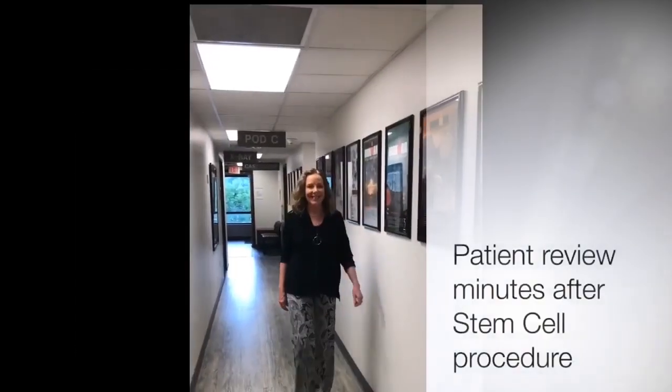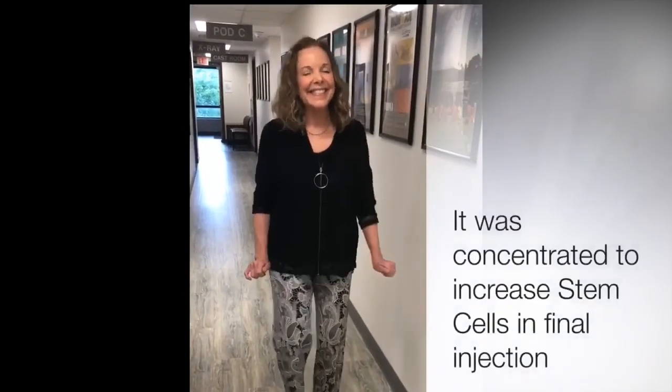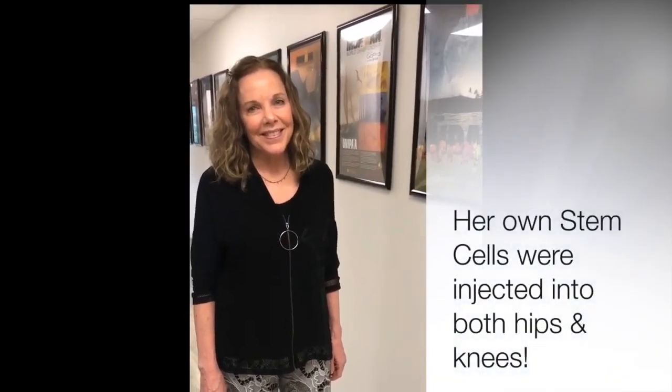Hi, this is Dr. Buford. I'm here with Cynthia who just had a stem cell procedure for both hips and both knees. We're going to make her walk a little because she just had the procedure literally five minutes ago. How did that go for you? We did a bunch of things — we aspirated a lot of marrow and then injected four joints. On a scale of one to ten, how bad was the procedure?